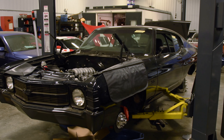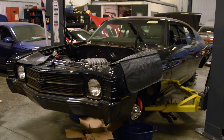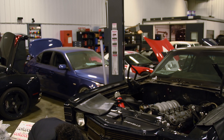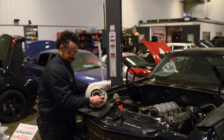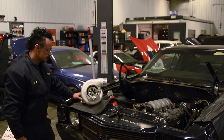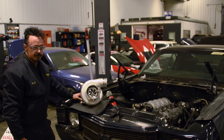Those of you familiar with FMU may know we've done an LS swap or ten in the past. Currently, we are working on a Chevelle SS, which is receiving an aluminum block, upgraded valve train, and a massive turbo. The build is shaping up to be pretty wild, with the end goal of over 1,000 horsepower.